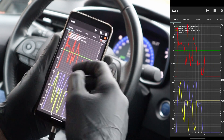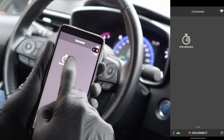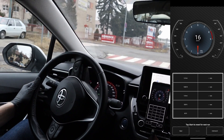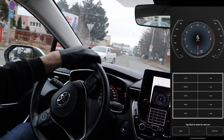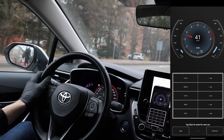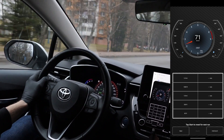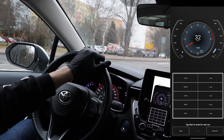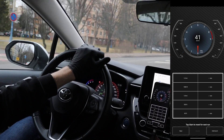So you can check your engine live data and select which ones you want to look at. We also have a performance dashboard — we can try it out on the way home. I am in the city so I can't really accelerate to 100 — not anyway with this vacuum cleaner I am driving. But you get the idea — you have this performance dashboard.